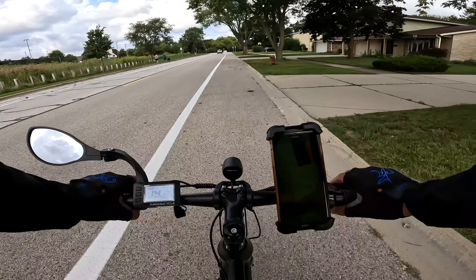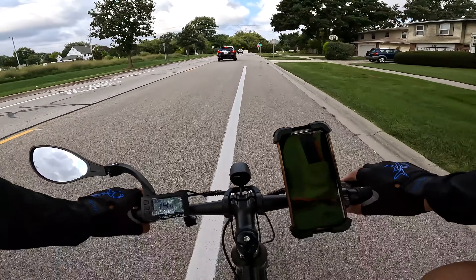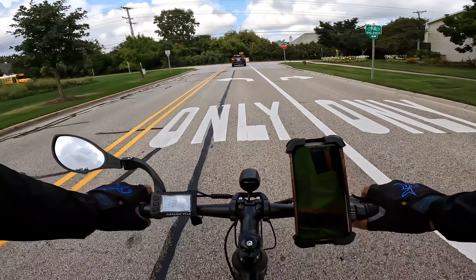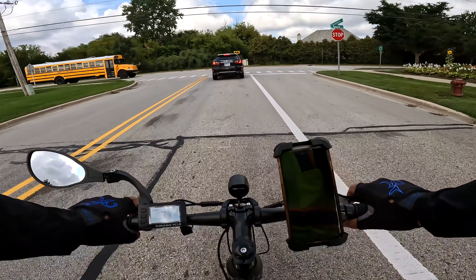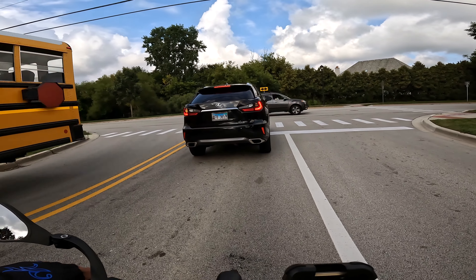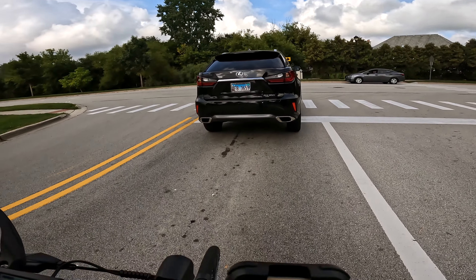Class one — for those who don't know — is a pedal-assisted bike up to 20 miles per hour. Class two is a 20 mile per hour assisted bike with both pedaling and throttle. Class three is a 28 mile per hour assisted pedaling bike. This being class one means there's no throttle — you get up to 20 miles per hour of assist, and if you don't pedal, you don't move.